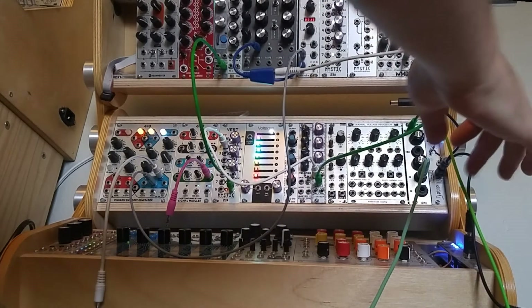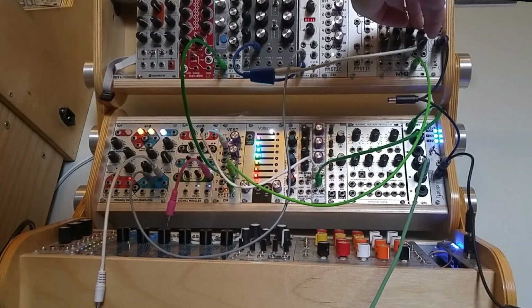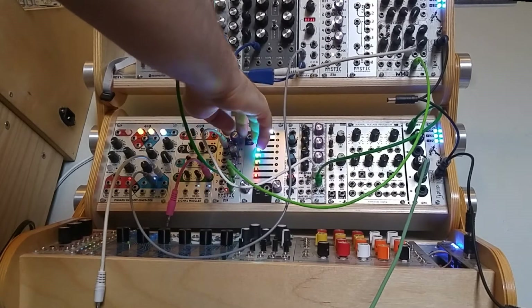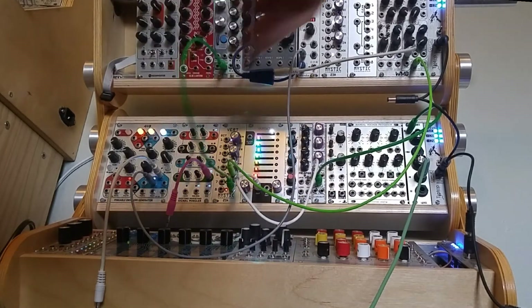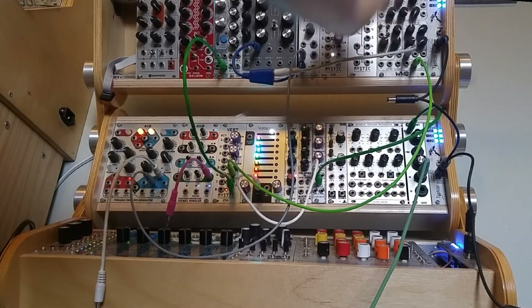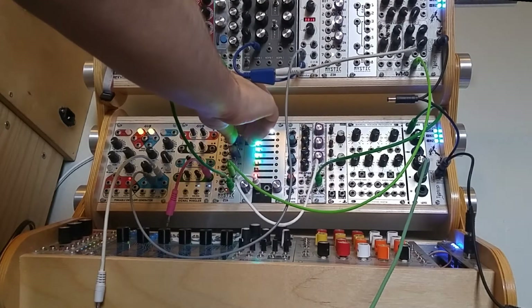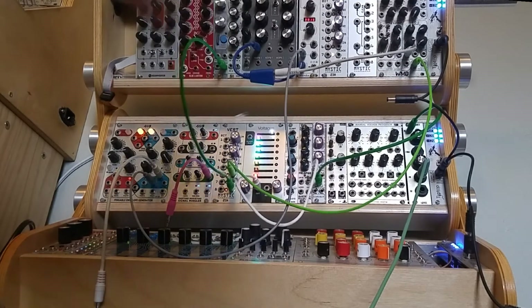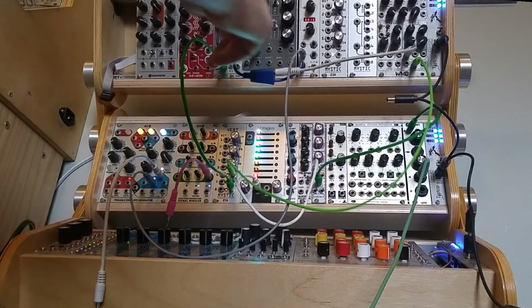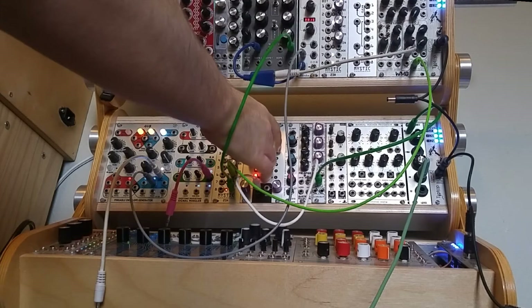Beyond that, if you use audio into the FM input and then plug an oscillator into the normal input, you can get some interesting ring mod type sounds. The effect is a lot more noticeable if we just use two oscillators — it's kind of more of a tame sound, so let's maybe listen to a lower bit also.